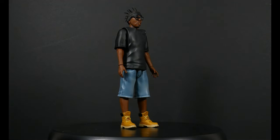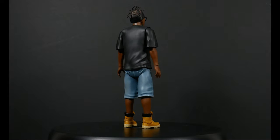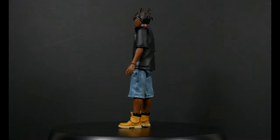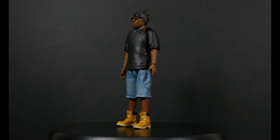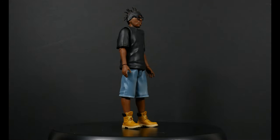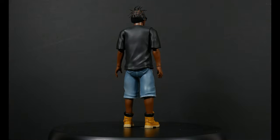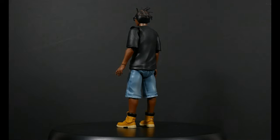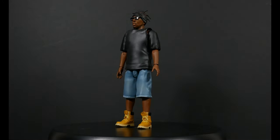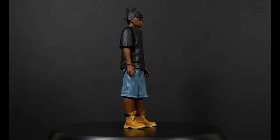Here he is in all his glory, out of packaging and on our rotating base, so you can see what he's looking like in a 360-degree view. Right off the bat — he's blazing soft goods: the vest and the shorts. Even his headband is soft goods, so kudos to Super 7 for that. He's got the Timbs on — that's what you call the Tims, or construction boots. If they're not Tims, they're known as 'butters.'